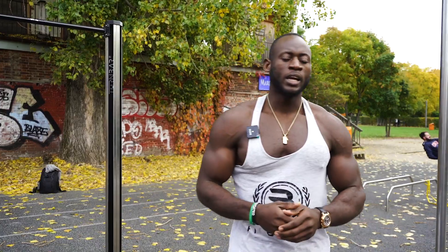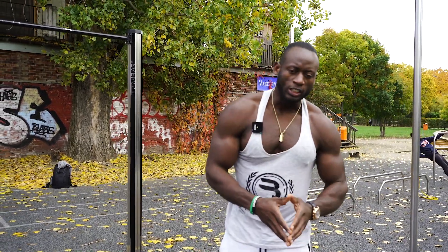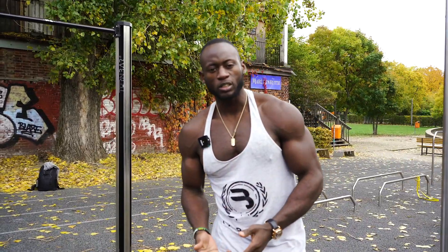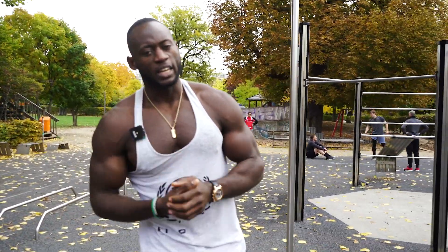Three cycles again. Try to do 12 to 15 reps and do not forget to break in between for the muscles to recover. Next exercise — dips are one of the best exercises not only to build up your tricep muscle, but also to get a nice volume on your chest. We're going to head off and get that workout in.